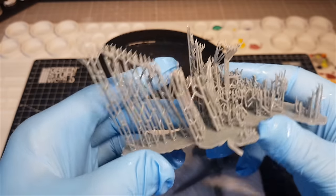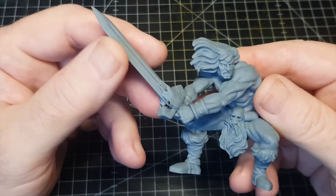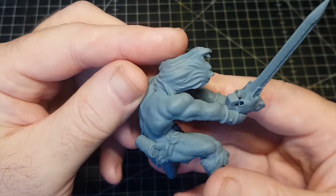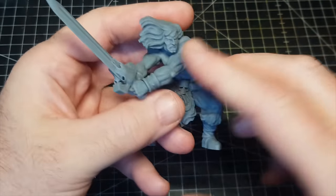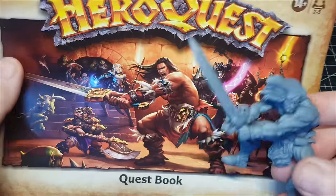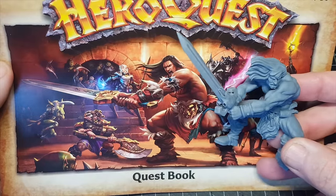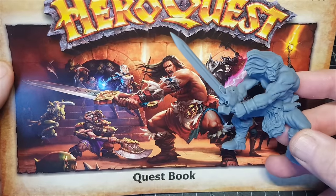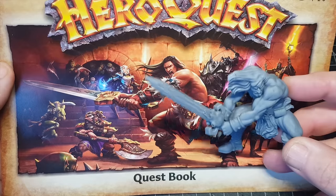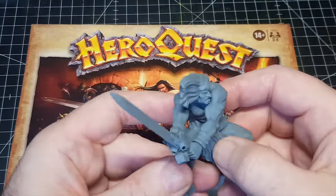I put him in the curing station so he's now secure and I can touch him by hand. Love how he's come out. Obviously looking at the picture on the cover, he's not exactly the same — not far off, but not exactly — so I'm going to make a few changes because I want this diorama to look as near as possible to how it looks on the quest book.